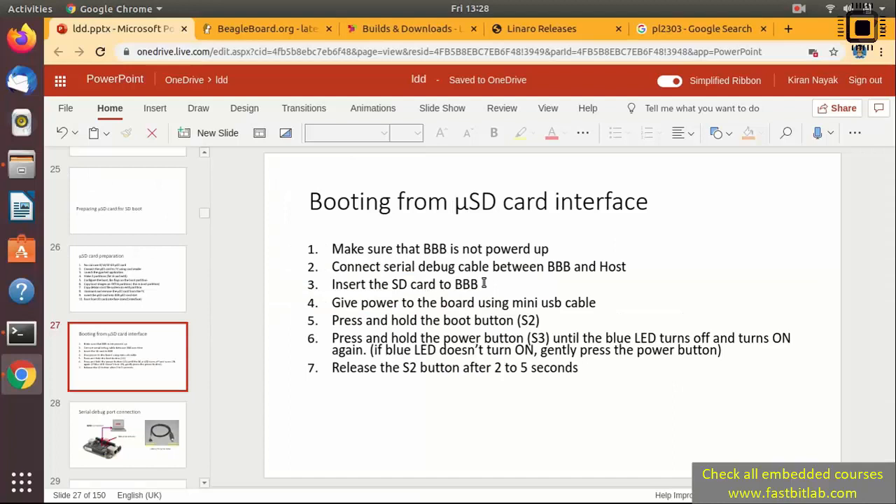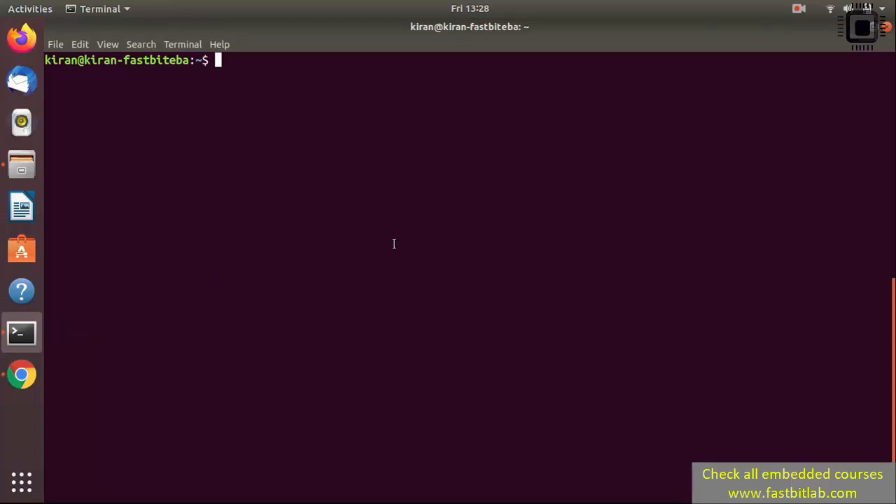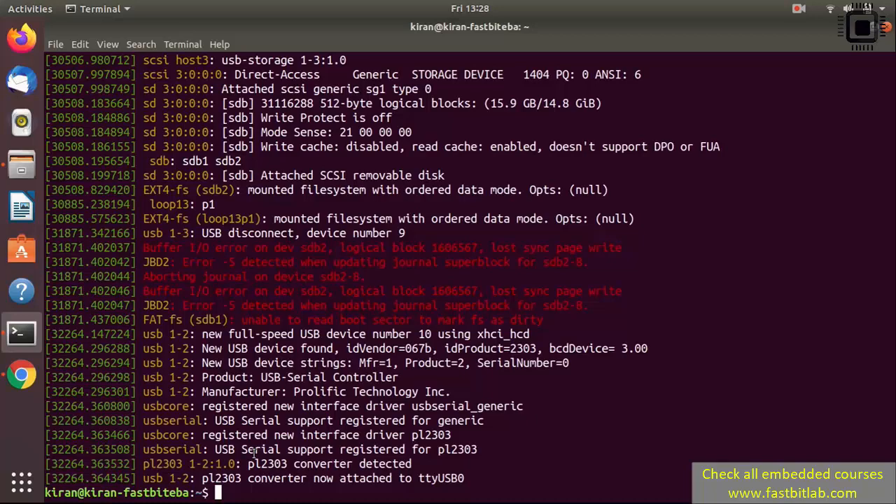Let's do these steps. First, let me open the command prompt. I have connected my serial debug connection. Just run the command dmesg. Here you see some logs related to our USB serial converter — the cable we connected for the serial debug connection. It shows that the converter is detected.